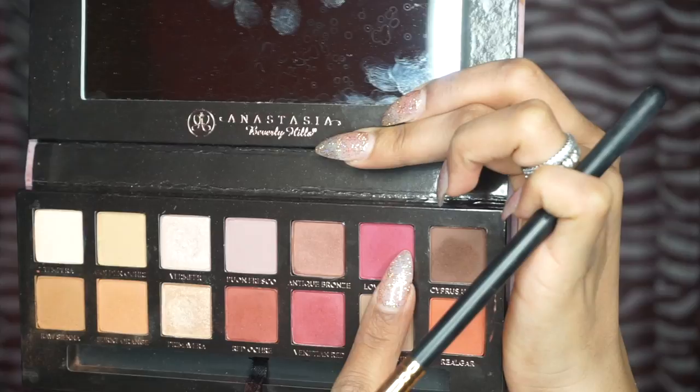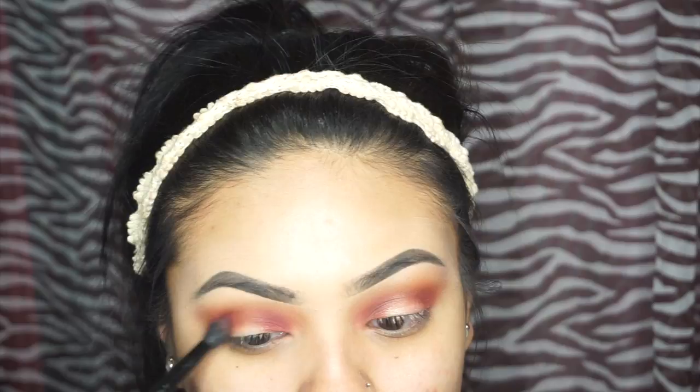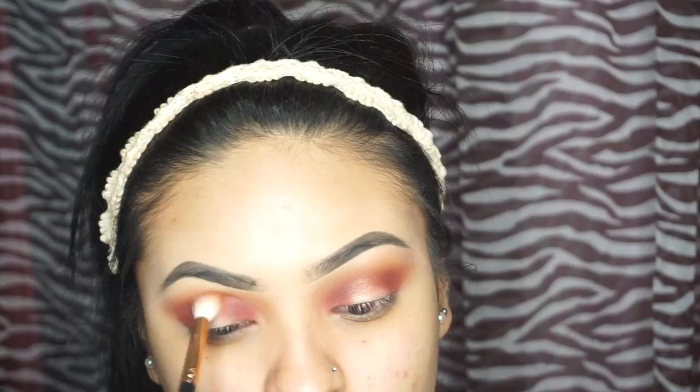Then I'm going to take vanadium red and love butter and put that in the same places. I'm going to use my Too Faced Sweet Peach palette in Candid Peach, Just Peachy, and Luscious in the center part of my eyelid.